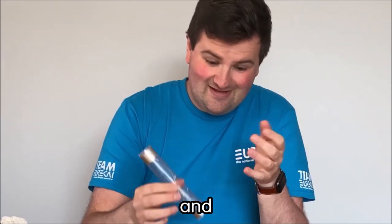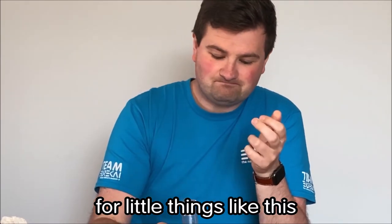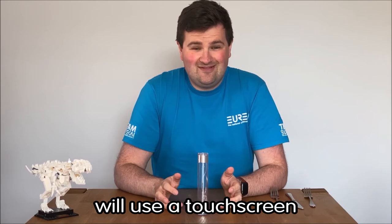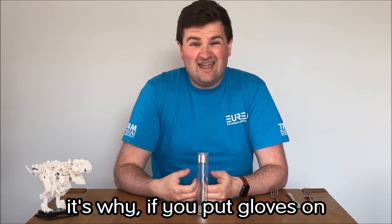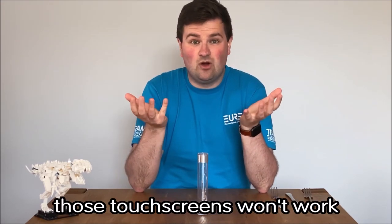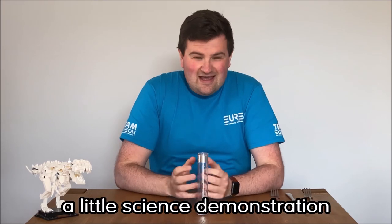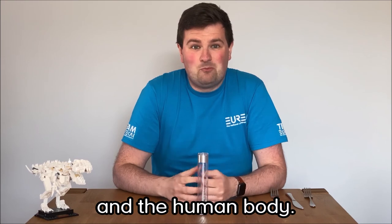And it is incredibly useful, not just for little things like this. Pretty much every single touch screen device — phones, tablets in your house — will use a touch screen that relies on the conduction of our bodies to work. It's why if you put gloves on, unless you've got very special kinds of gloves, those touch screens won't work because the gloves don't conduct electricity. So there you go — just a little science demonstration showing about conduction and the human body.